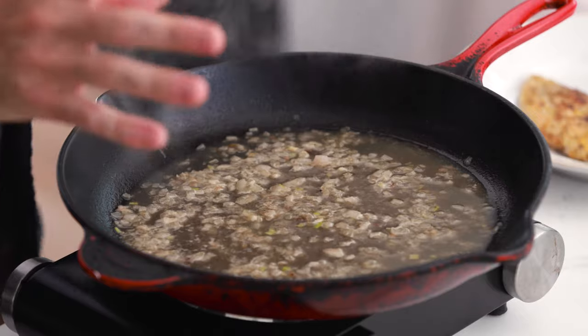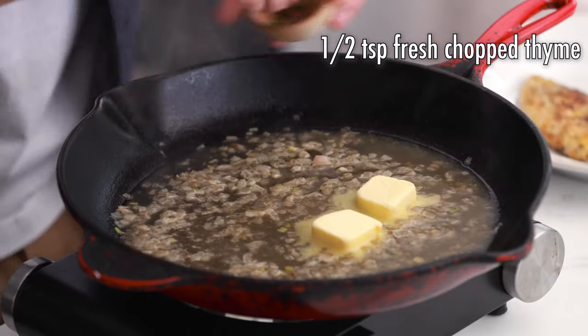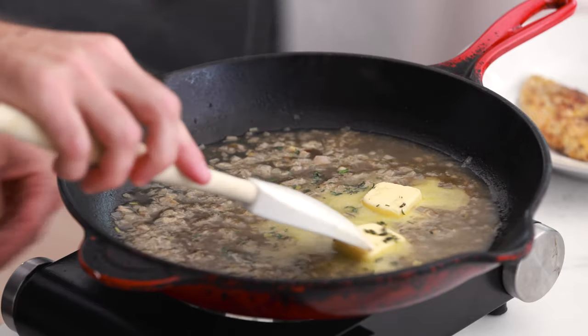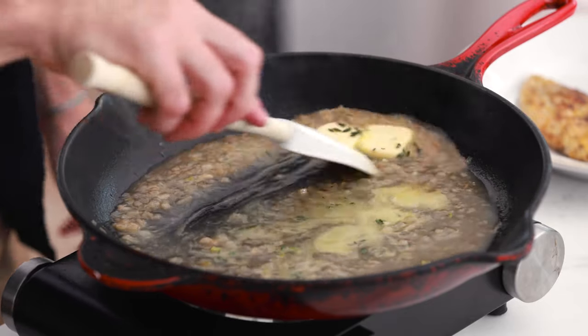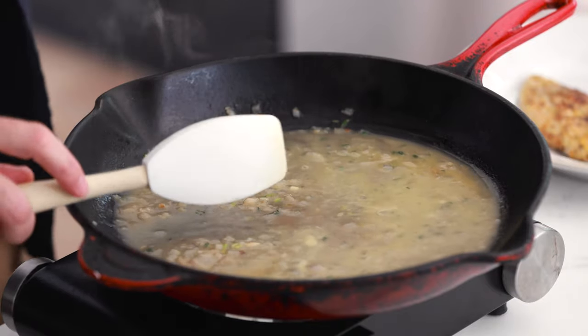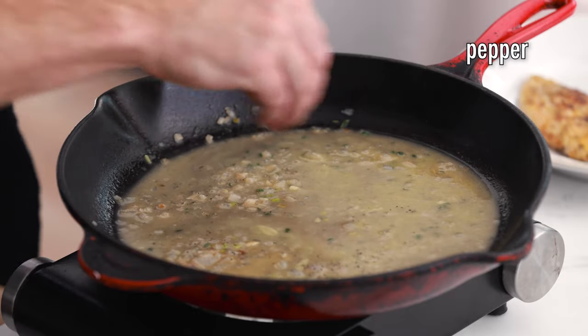The sauce has been simmering for one to two minutes, so turn off the heat. Add two tablespoons of butter, half a teaspoon of fresh chopped thyme — you can also use dry thyme — and the juice of half a lemon. Lemon juice is a pretty strong flavor, so just add a little bit. Stir it around and let it all come together, then finish with a little salt and pepper to taste.